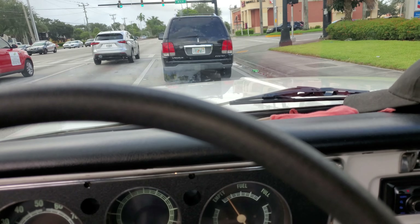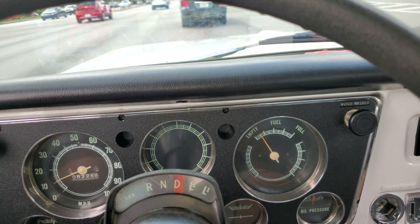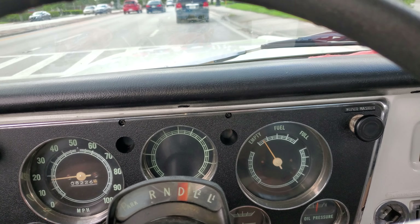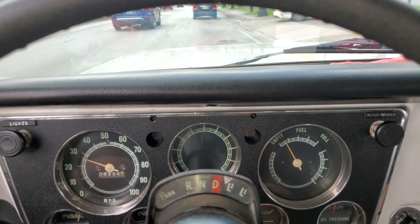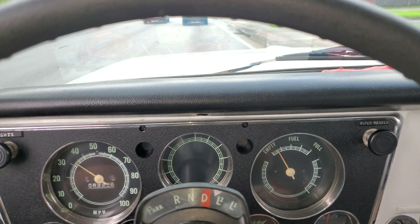We're gonna roll. So you can see — my foot's to the floor right now. This is my foot to the floor. That's it. I'm just out of ideas, guys.